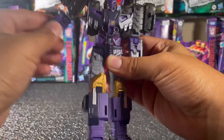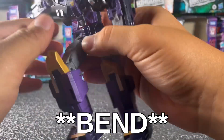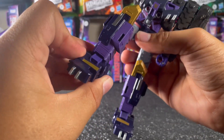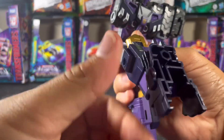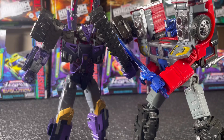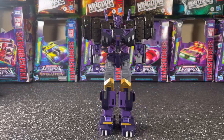On his legs you can go all the way out and back; you can do the splits if you want. He's got knee rotation — you can bend right there — and you get ankle tilt forward. So quite a bit of articulation overall; you can get into some really dynamic poses. I've really enjoyed just posing this figure around; he's really fun to mess with even if you don't intend to display him.